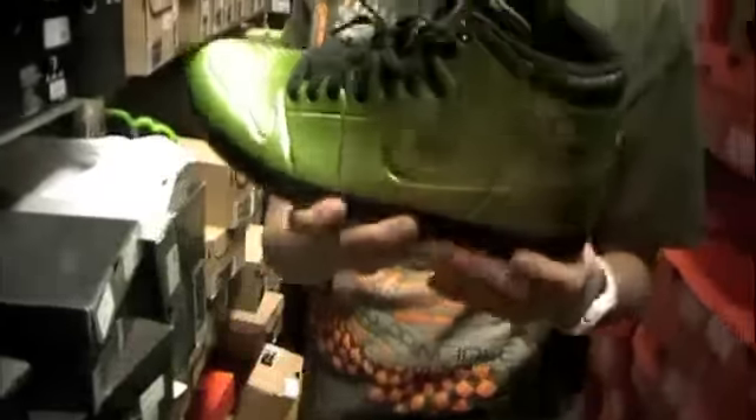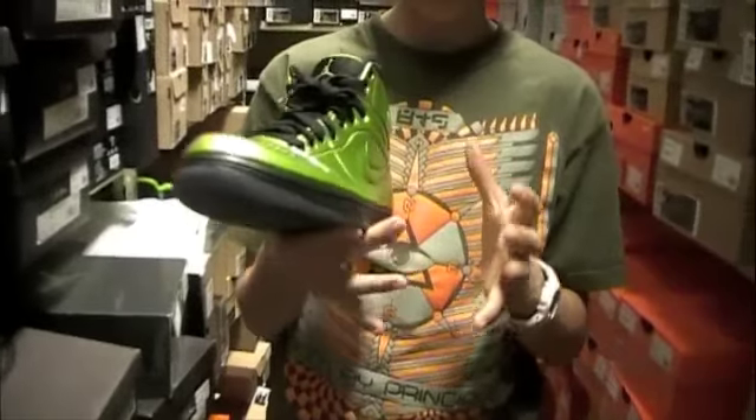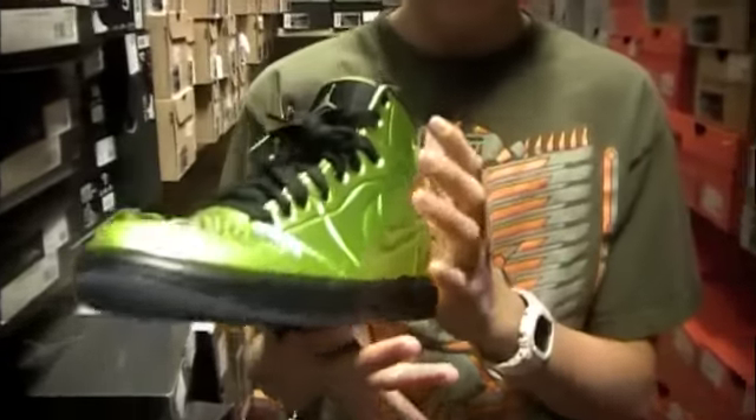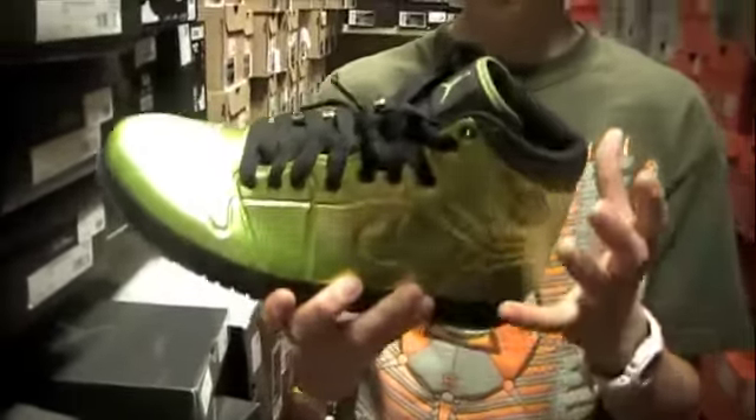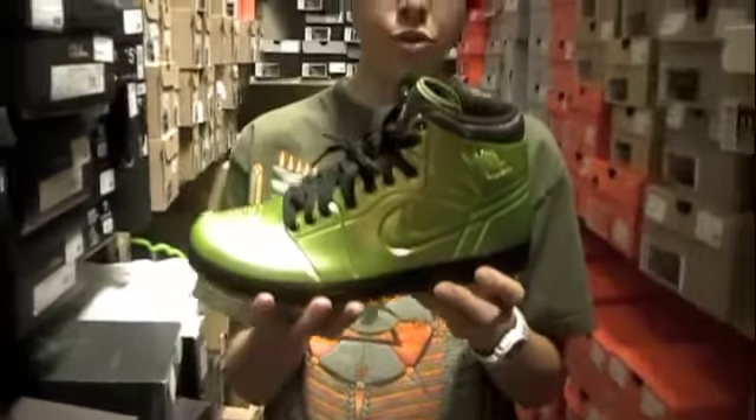So here they are — as you can see, there's not any stitching on the shoe, no perforations, which is a cool touch. The Foamposite is meant to grow to your foot, so every time you wear it, it's going to keep getting closer to your foot and fit better. So it's definitely a cool shoe. Make sure to check it out here at Rare Footage. See you guys later.